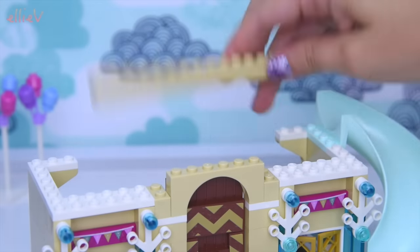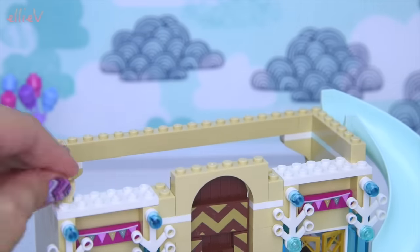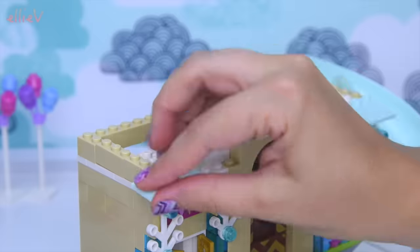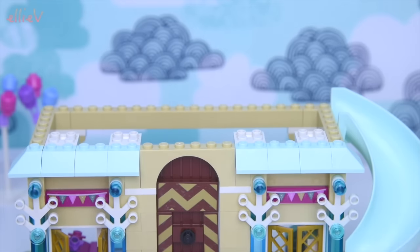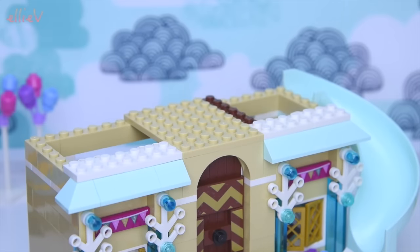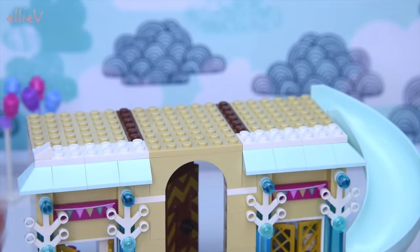Elsa, not you as well - I thought you were the sensible one! We're up to bag three. Second story now - we can find out how they actually get up to that slide and how they can get down it too. Look at all these lovely pale mint green pieces - one of my favorite colors. The pale mint and the fuchsia pink go beautifully together, so much pretty!